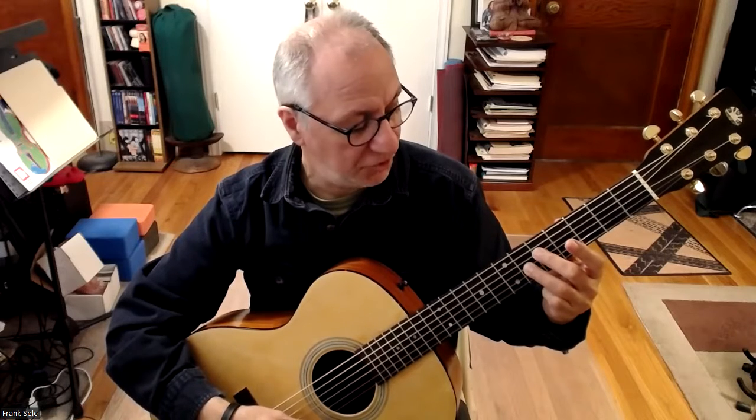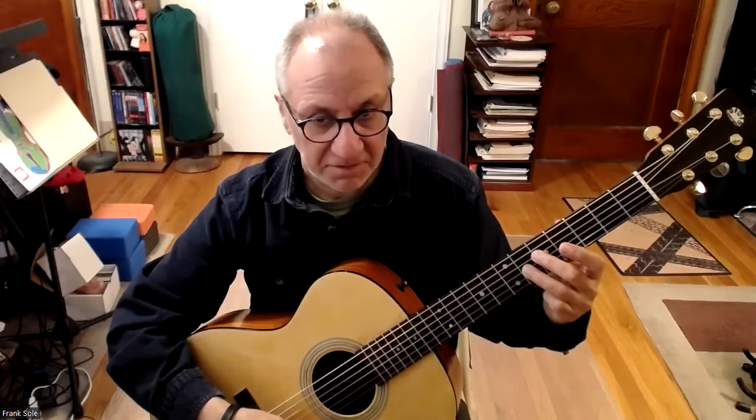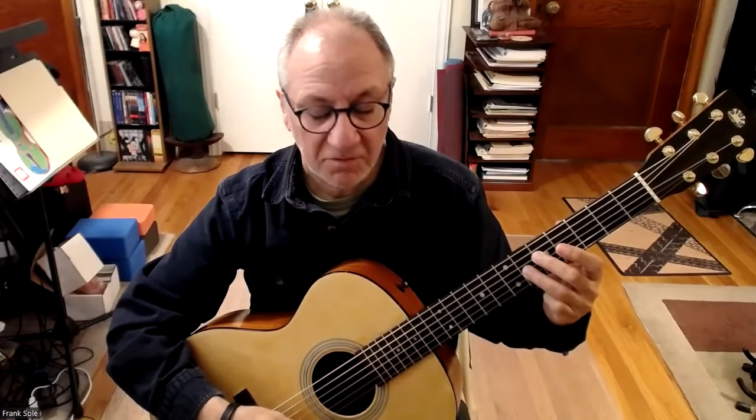Second finger on G, fifth fret, fourth string. Third finger on C sharp, sixth fret, third string. Back up to the E, first and third fingers.